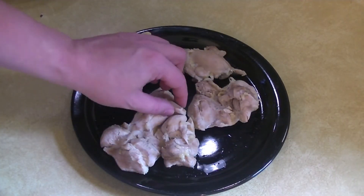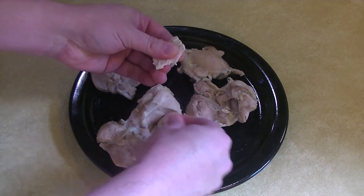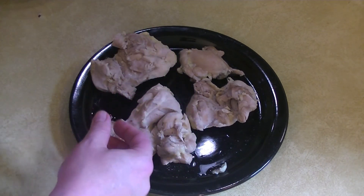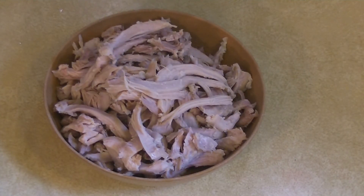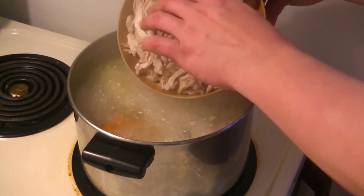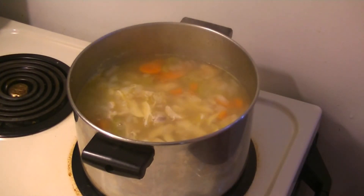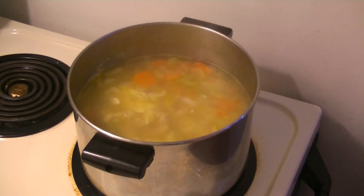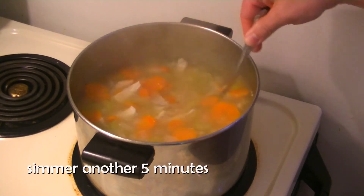While our veggies are simmering, I'm going to start pulling apart the chicken, discarding any excess fat or tendons. After our veggies have boiled for 20 minutes, we're going to add back in our shredded chicken, along with four to five chicken bouillon cubes for a little extra flavor. We're going to bring this back to a boil and let it simmer for another five minutes.